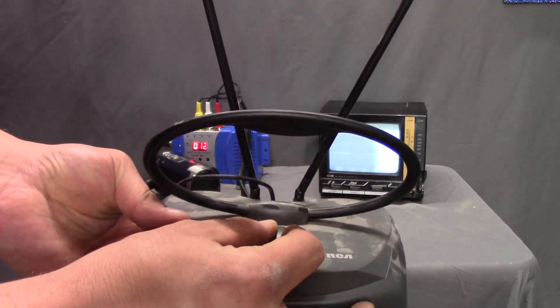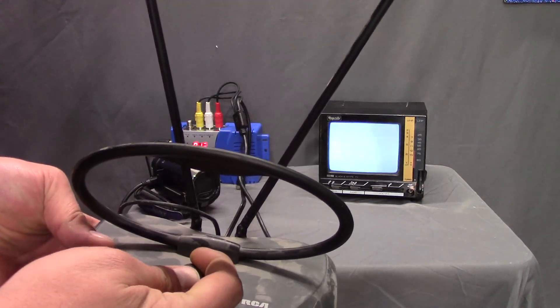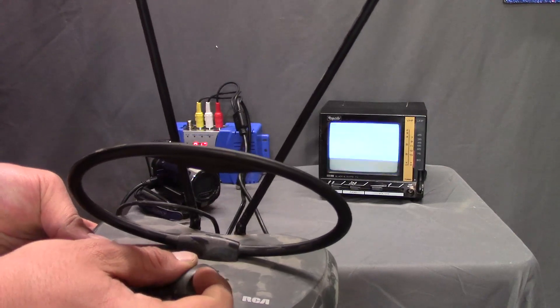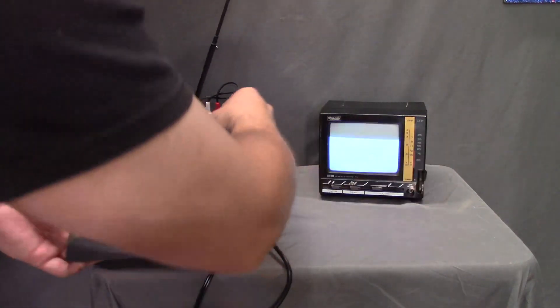If you don't believe that these little knobs do something, look at the TV screen. I'll leave it right there because it seemed to work better. Let's see if I can get it tuned in just a little better.